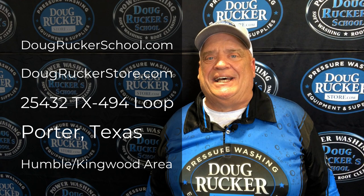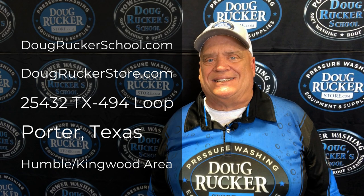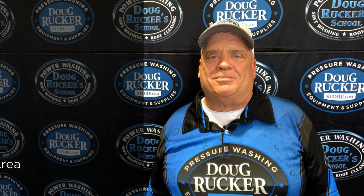Well hello everybody, Doug Rucker here with DougRuckerSchool.com and DougRuckerStore.com, located right here in the Houston, Texas area. We're actually located up here in Porter, Texas, Humble Kingwood, Texas area. So stop in and see us. We're your Houston pressure washing and soft washing supply store.